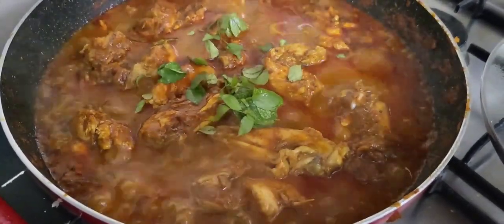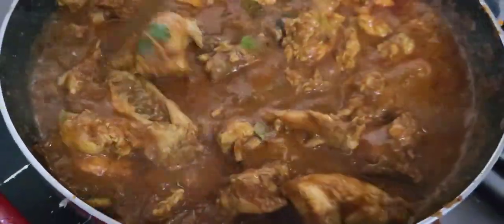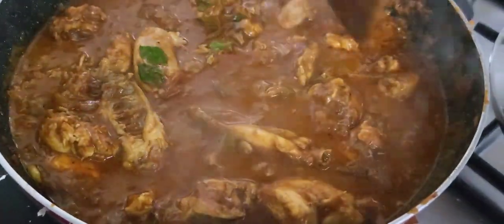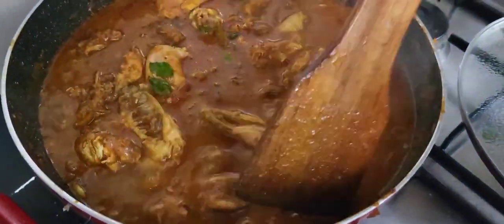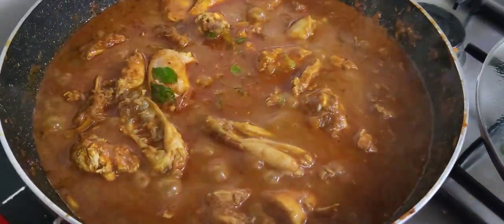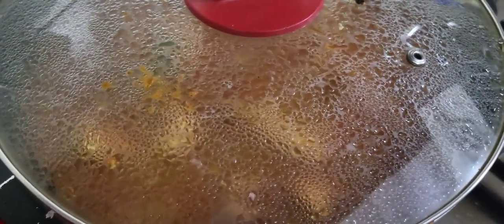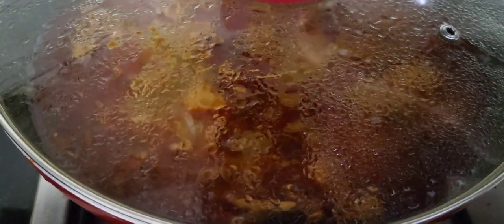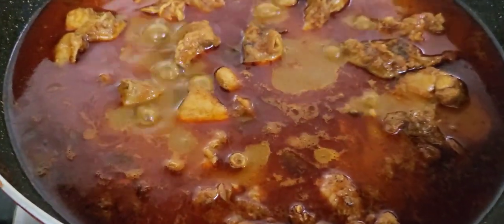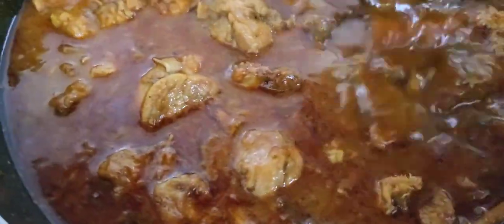Let's mix it up. Add the chicken and put it in the pan with low flame. Add the chicken in the pan.